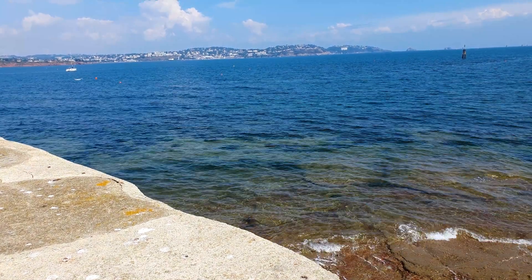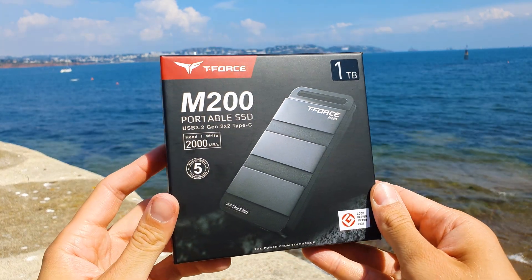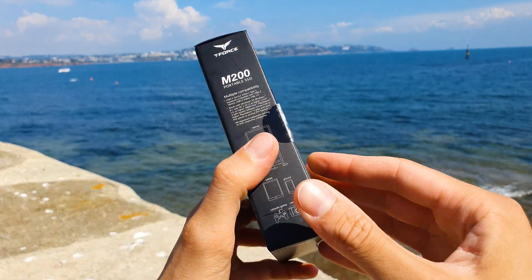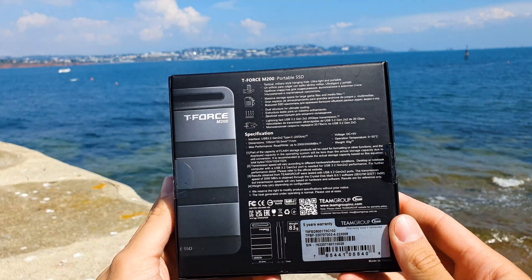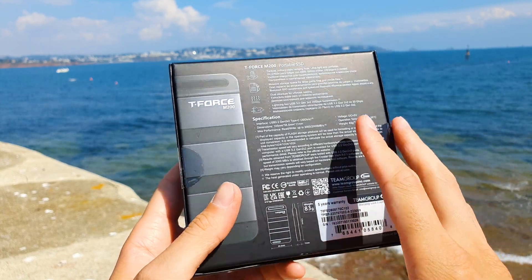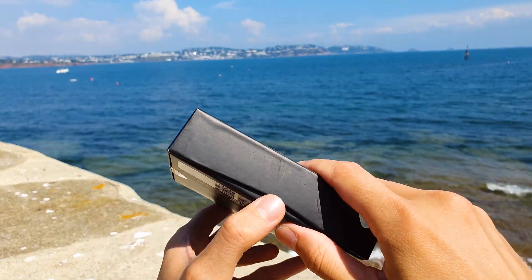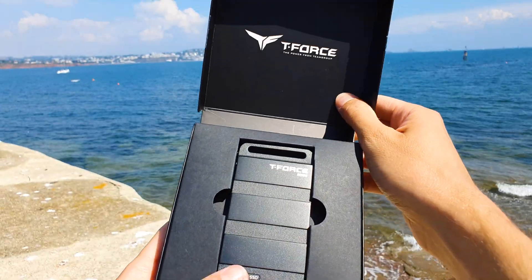So there you have it guys — the T-Force M200 is one impressive bit of kit since it's compact, light, and very fast, as long as you have a Gen2 X2 USB port. This in itself can be a bad thing or a good one depending on how you look at it. Bad in that you might need a PCIe X4 adapter card to fully access the available bandwidth, but you are stuck if you have a gaming console, for example.